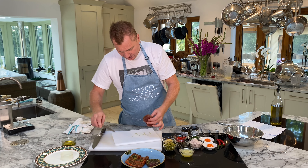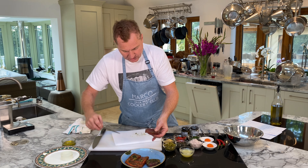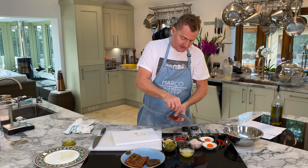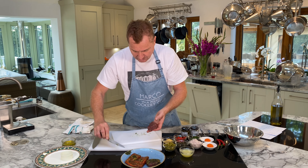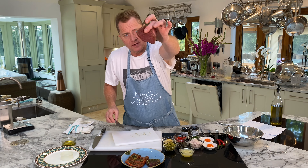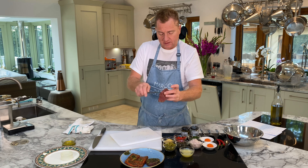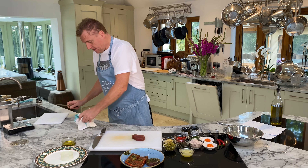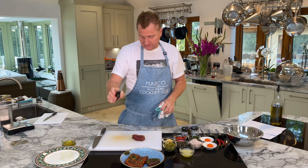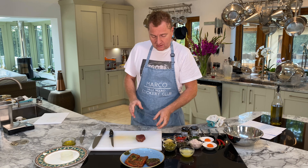I'm going to start dicing. You see — nice and clean. It doesn't matter if there's a tiny bit of dill on there since dill is in the recipe. You might not want the lemon zest, but we have lemon juice in the recipe anyway. Now we're going to do a small dice — a sharp, slim knife for this.